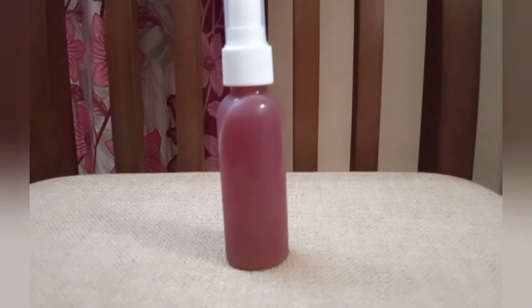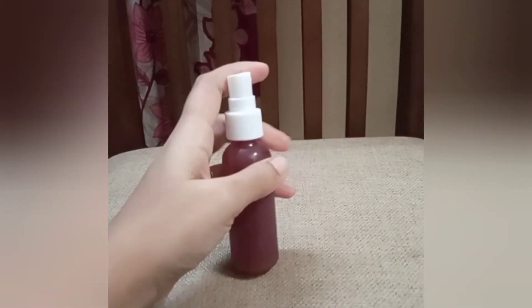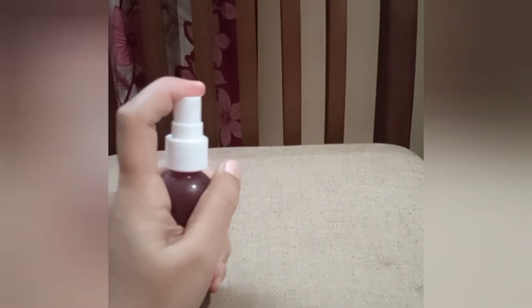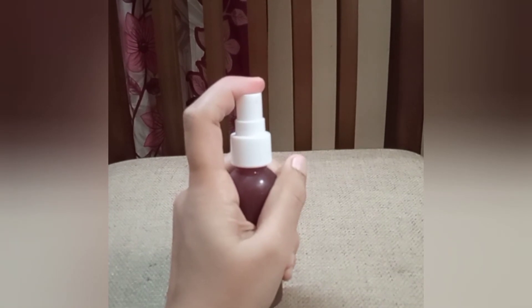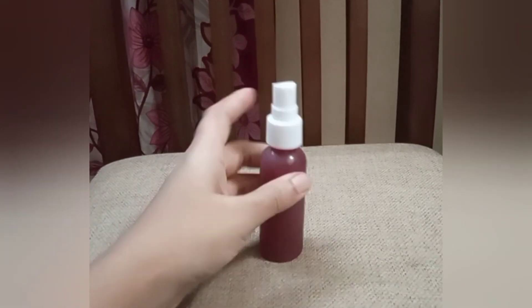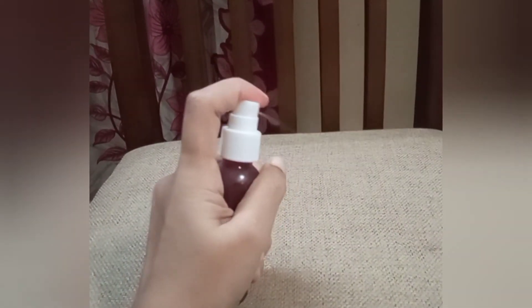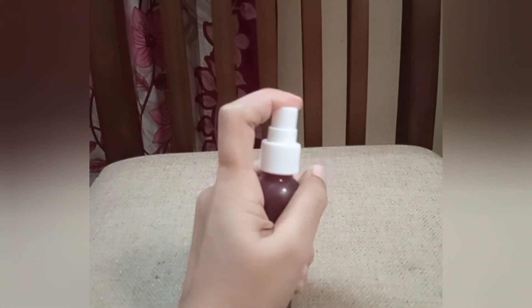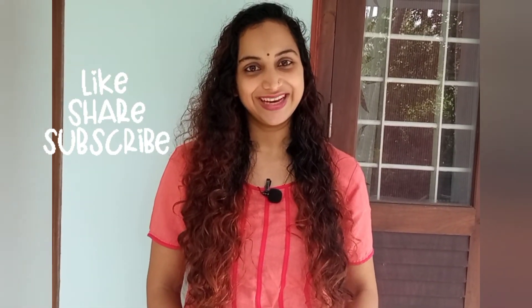I will spray it in my hair and wash it. Apply it in your hair, spray it, and wash it out. That's all — see the video for more. Bye!